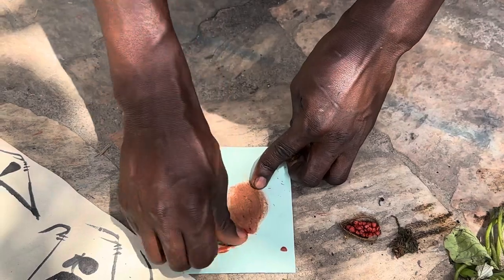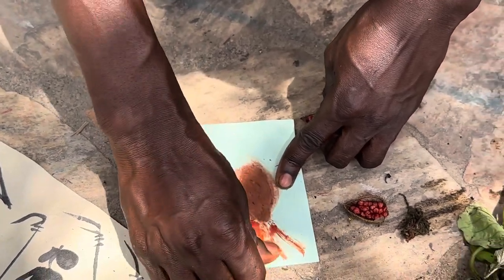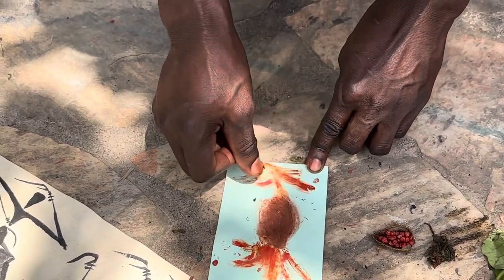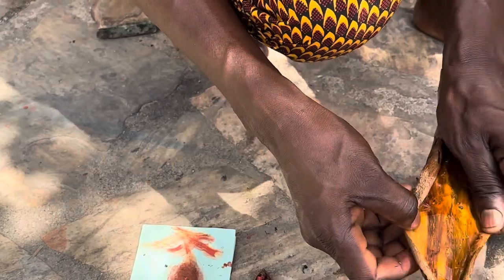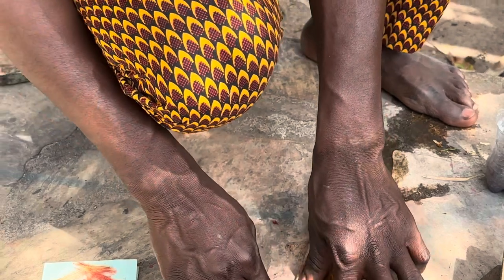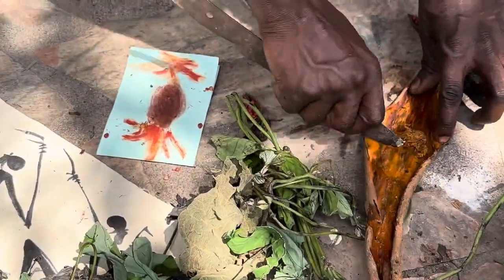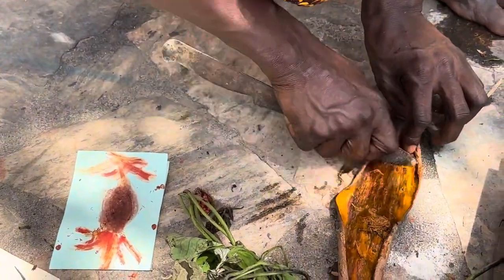He comes from America — well, this material comes from that direction. Guys, what is the name of this fruit? If you see this fruit and know what it is, let us know. The yellow one comes from Madagascar — that's where they get it from. We take the bark — the inside of the back.